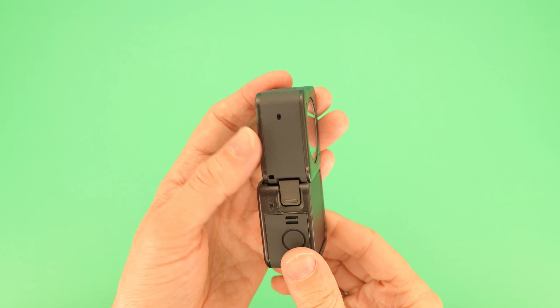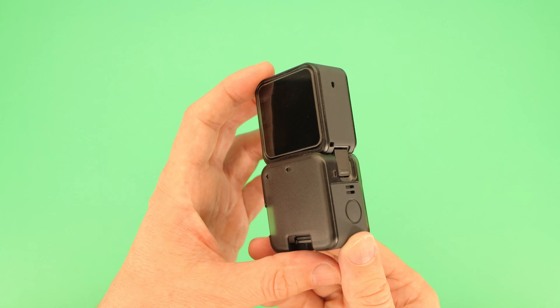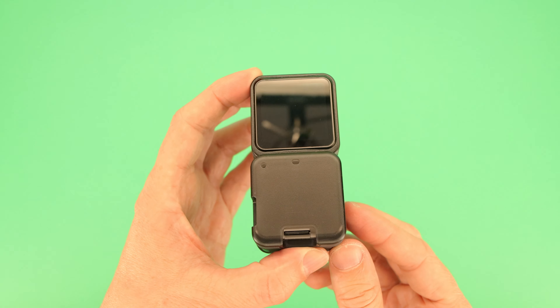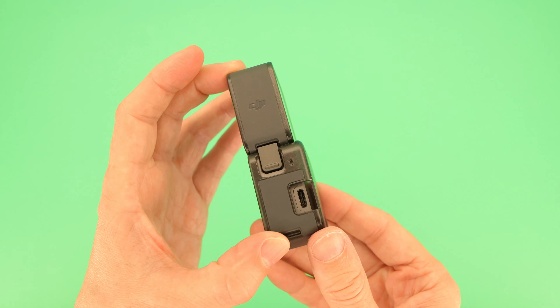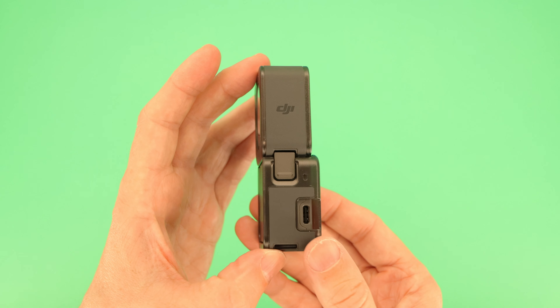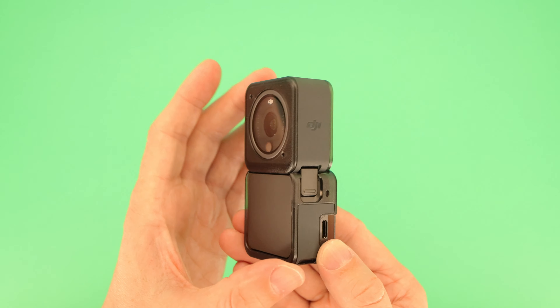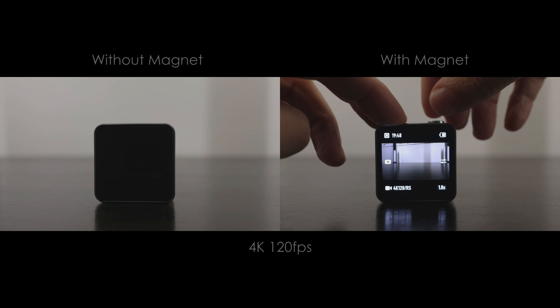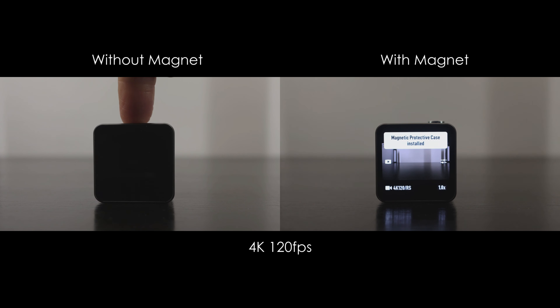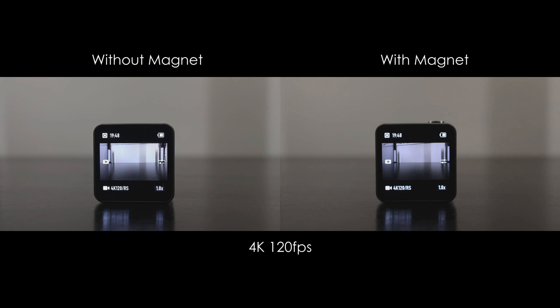I decided to test the run times and measure the temperatures with and without this magnetic switch being triggered, as well as testing it with the case installed. After the tests, I'll tell you why I think DJI have done something quite silly with this case and why I think they should design a new version. Room temperature was 22 degrees Celsius and I completely cooled the camera to room temperature between each test.